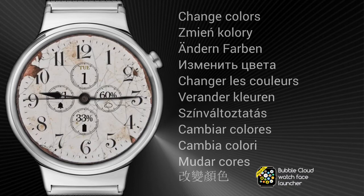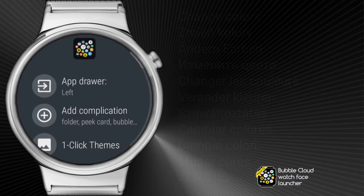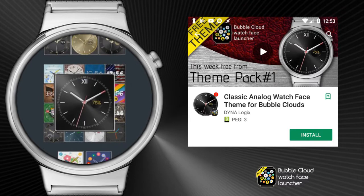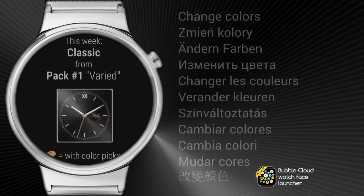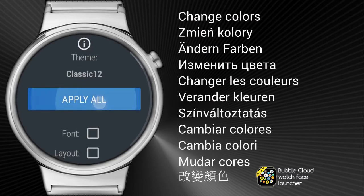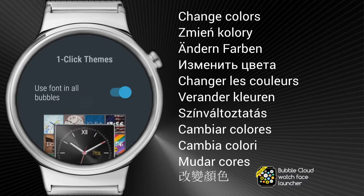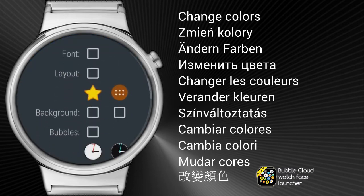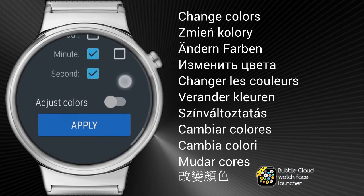Starting with version 8.98 we can do the same color tweaking right on our watches. I'm going to demonstrate this with the new sampler theme. This mini pack will give you access to a different theme every week which would normally be part of a paid pack. This week we get a classic theme from pack 1 which has red accent colors by default. Now we can adjust it as we apply this theme on our watches. This time instead of applying all the elements, we will pick only the minute and second hands, which are normally red.